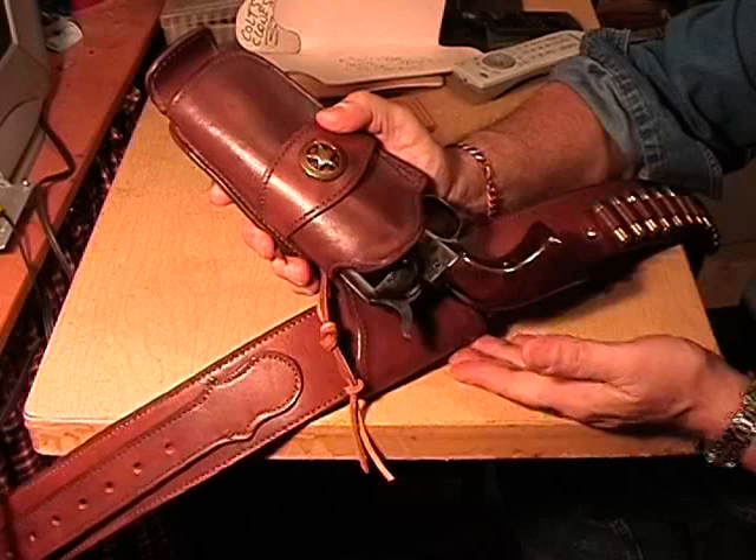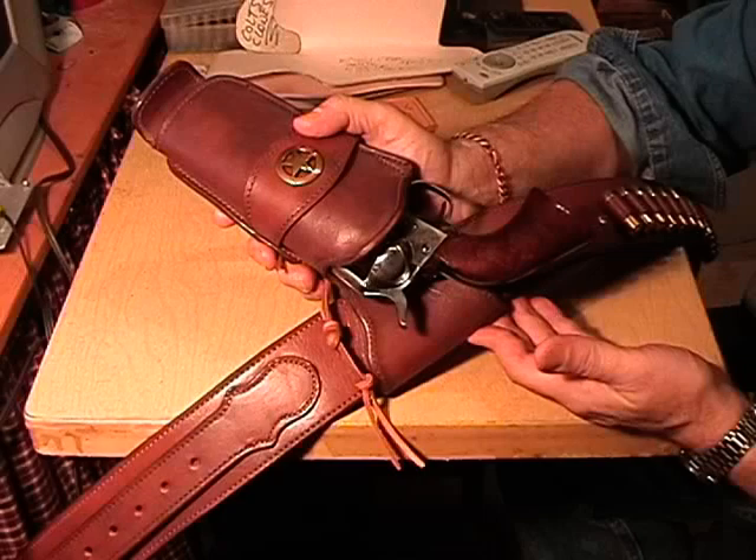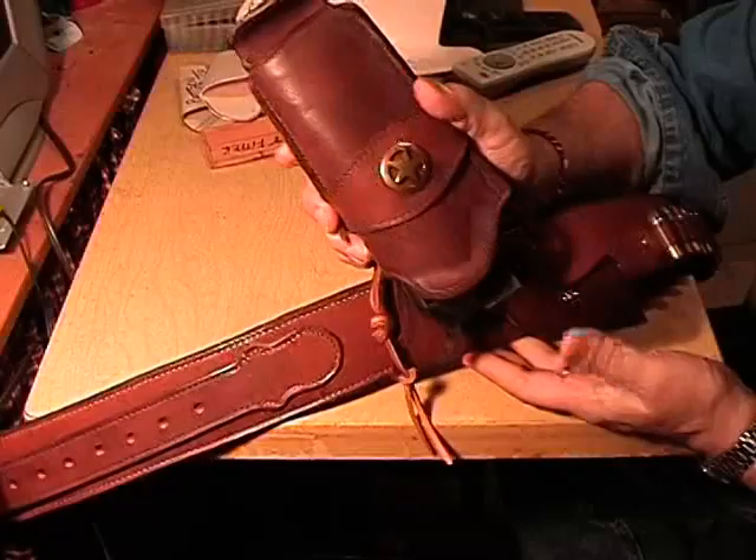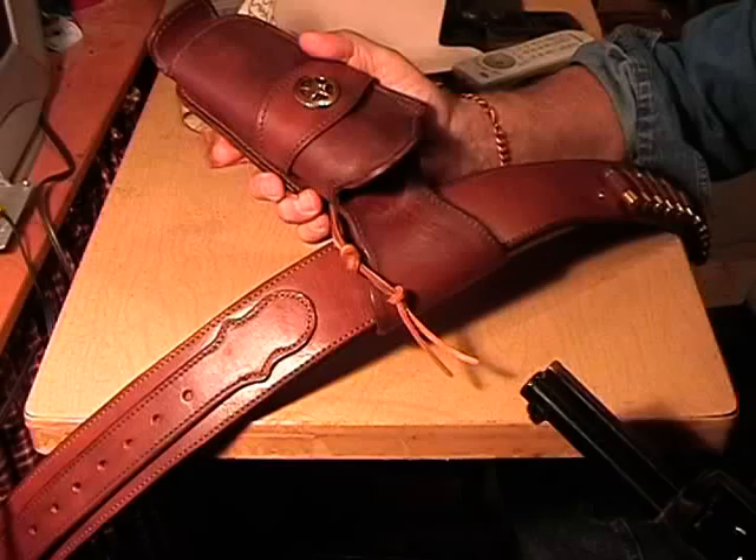And that's what he's going to get when this rig arrives in Nebraska, probably in about seven days, because right after I'm done making this video, I'm taking it to UPS. There you go — again, it is new, but it falls right out. That's called zero retention.